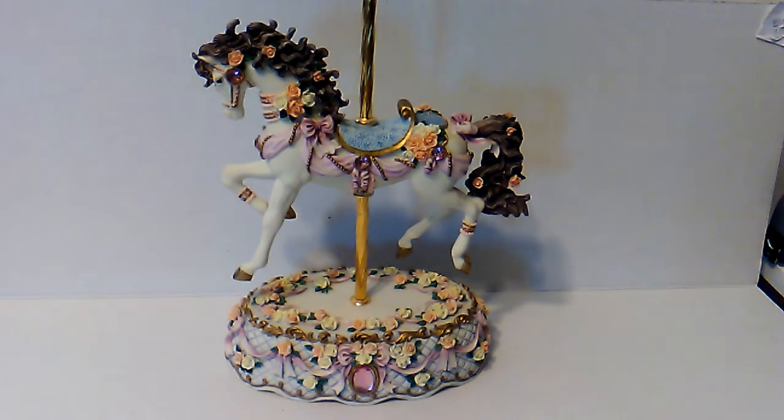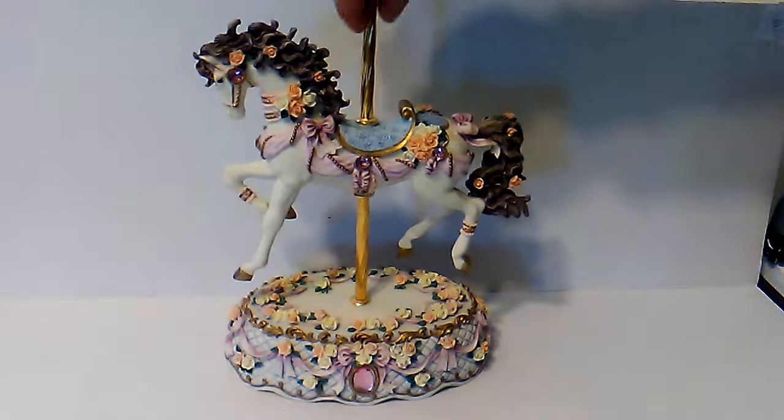As a collector, this might be something that you want, or for a child at night time if you want to wind it up. It's either a collector's item or something for a child. The other side looks good too.